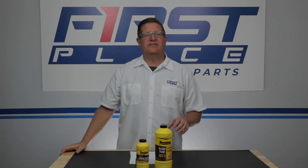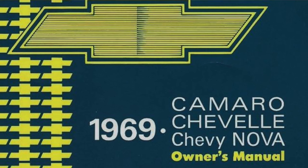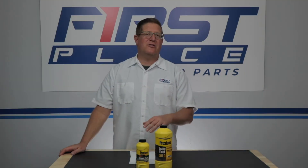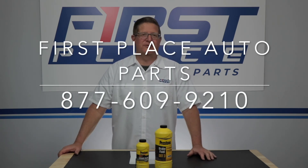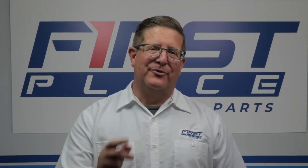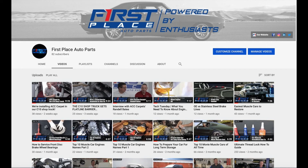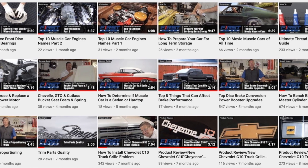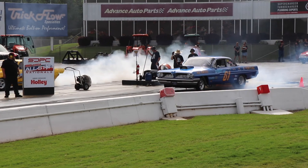Each of the brake fluid classifications has its place and purpose — make sure you use the right one for your application. Consult your owner's manual if you have one, and if not, call the manufacturer or call us at First Place Auto Parts and we'll help steer you to the right brake fluid for your disc brake conversion kit. Thanks for watching — if you found this video helpful, please consider subscribing to our YouTube channel where we'll be adding how-to install videos and new product reviews. Until next time, keep the hammer down and keep them between the guard rails.